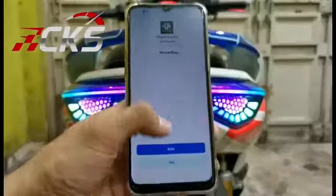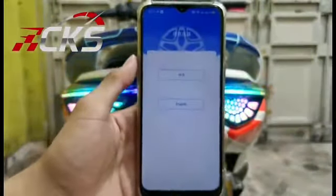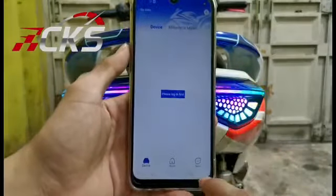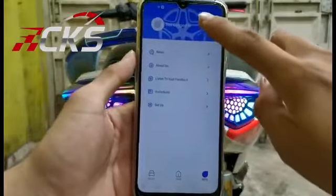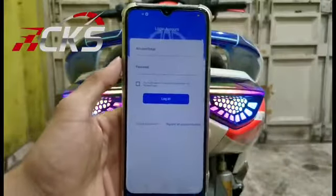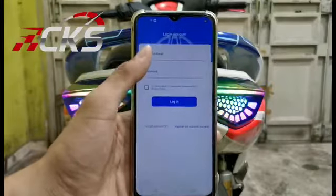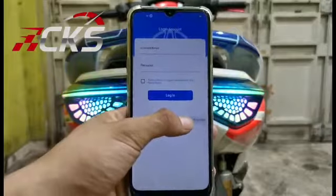Ok, buka. Diganti barisan. Secara login — pojok kanan, paling bawah, paling atas. Ok, ini login buat kalian yang sudah ada tinggal login, yang masih belum tinggal register. Akun nomor, pojok kanan paling bawah.